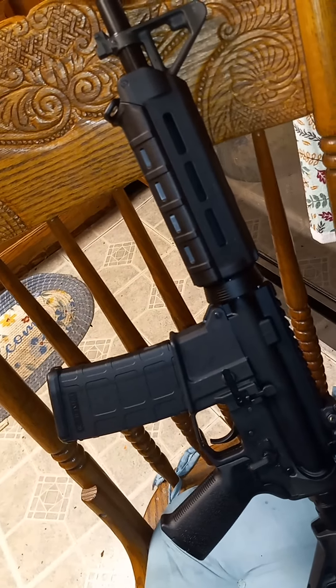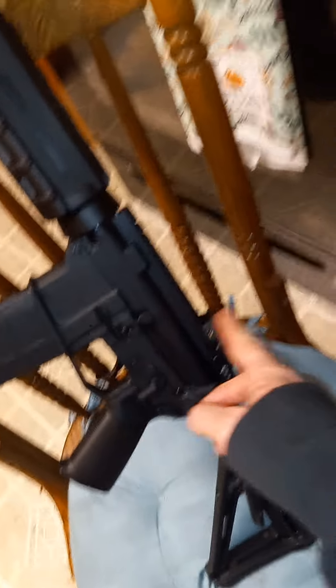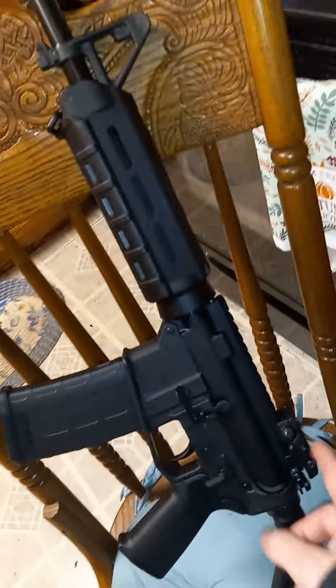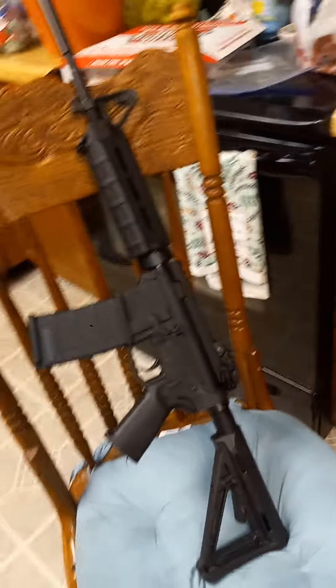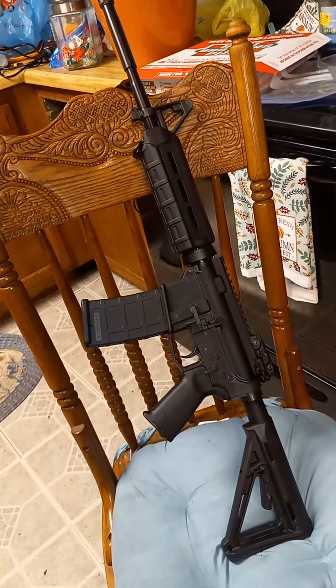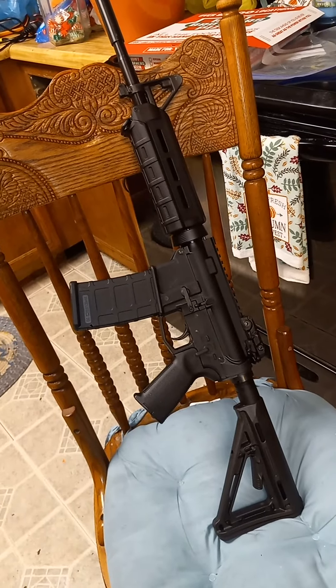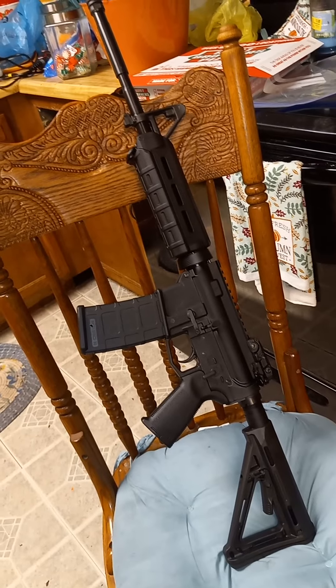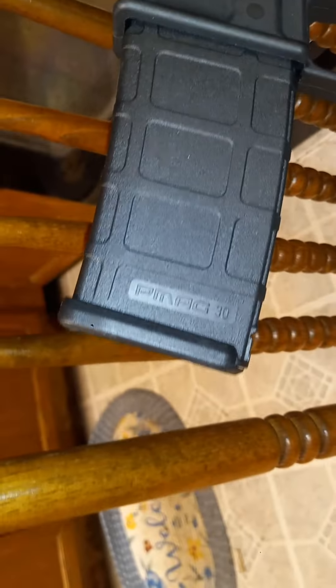So I really don't have that much into it — and it even came with the flip-up sights. I tried getting those sights sighted in, just about got it, but it's run fine. Everything's run good. It's got 40 rounds through it like I said, and I've got a P-mag magazine in it.